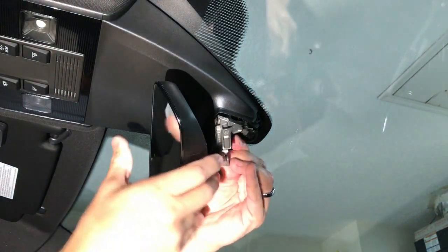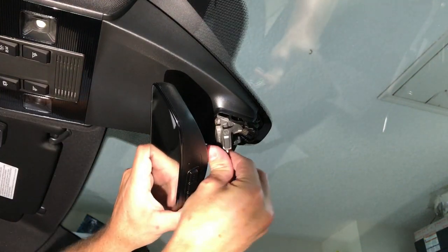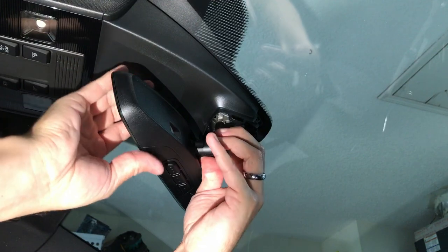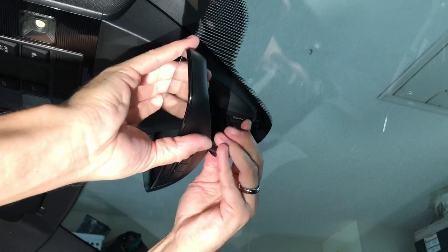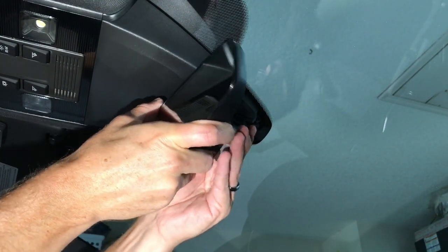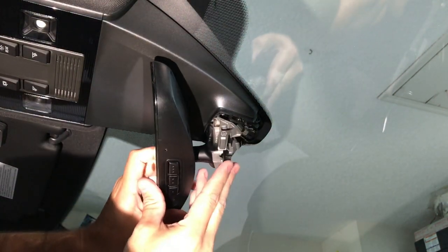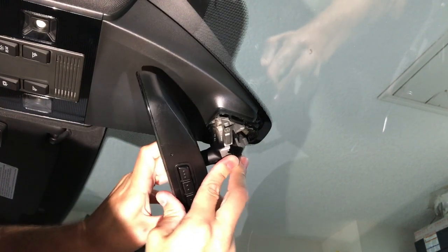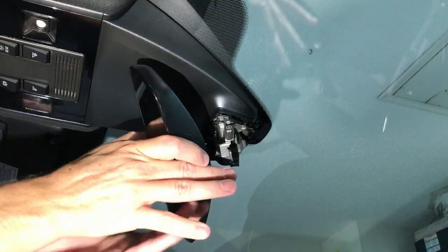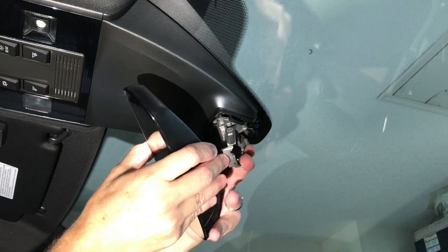There it goes. That is not on right — that does not feel right. I'm sure there's a technique. I can't see very well at all from my position. Doing this from the passenger side may be easier.